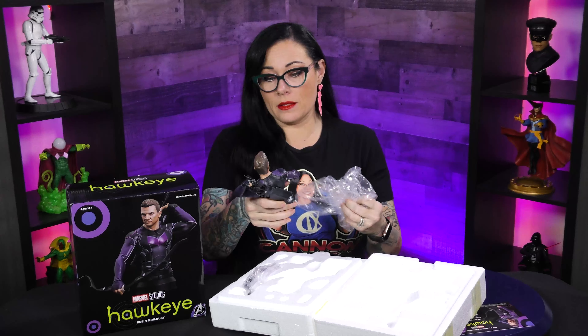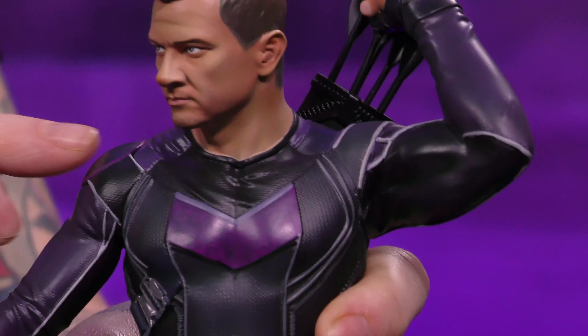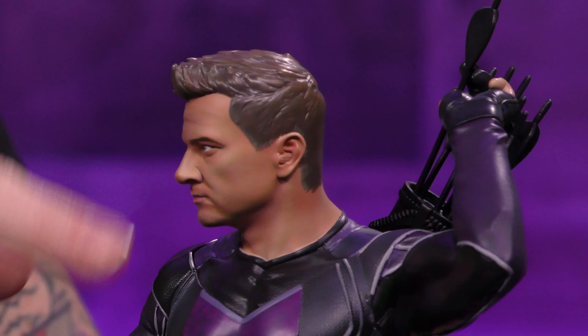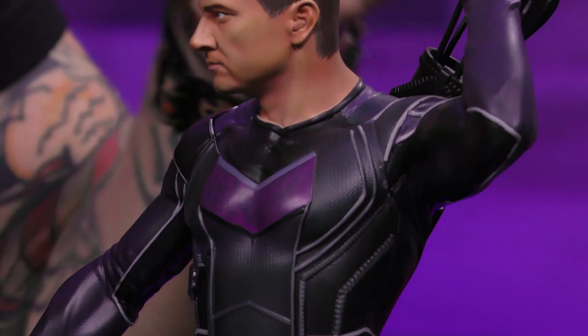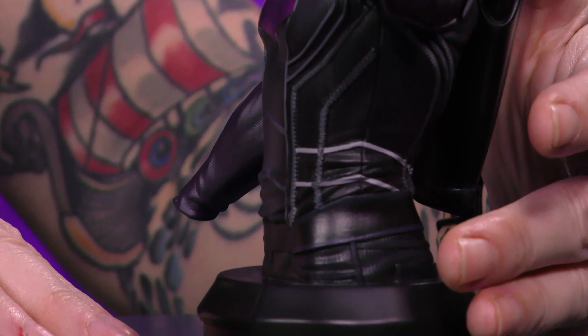That's a really good likeness. It's got that Jeremy Renner intensity. I should probably take everything out of the box first. I really love his suit — it totally has that texture of almost like carbon fiber armor going on here, even in his pauldron shoulder pad there. His chest plate armor, it really looks like carbon fiber, which is really neat.